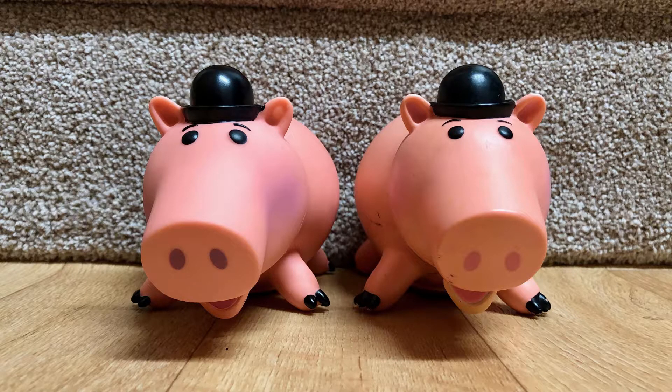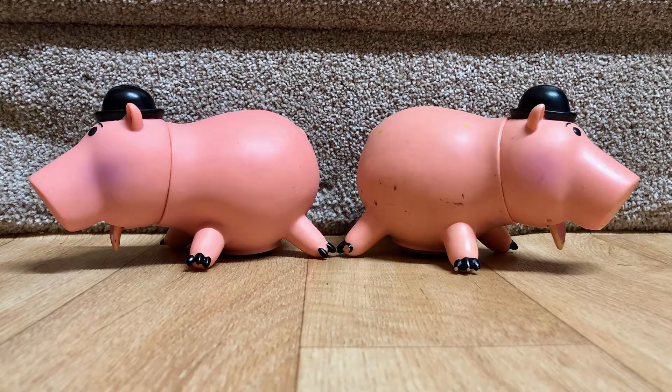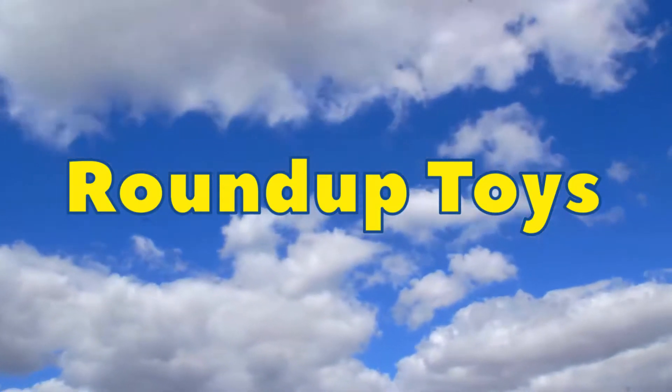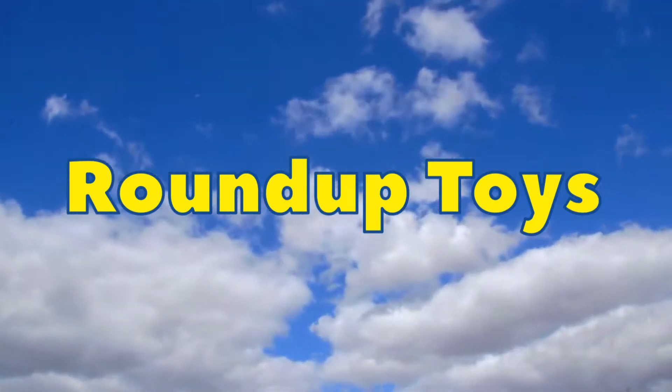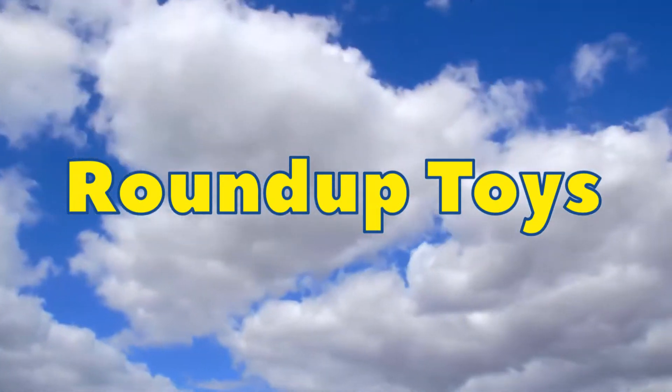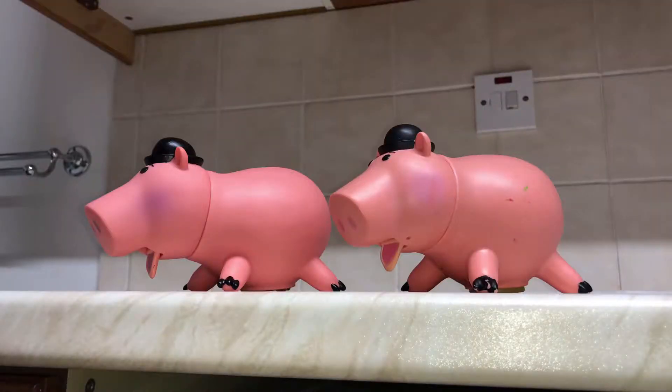Old school toys versus new replicas. Here we have two Dr. Evil Porkchop toys, one being an original, the other one being an AliExpress copy. Obviously the originals were sold a long time ago because these were from the original Toy Story film.